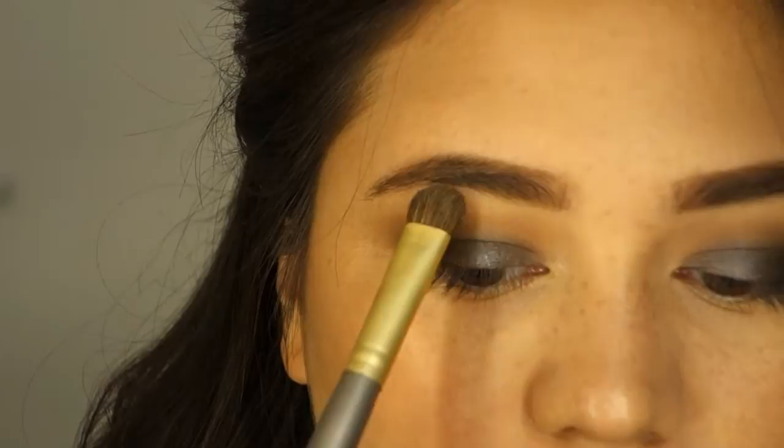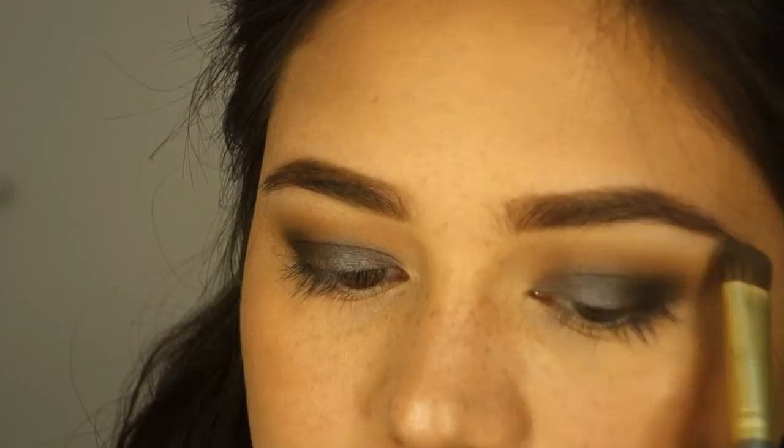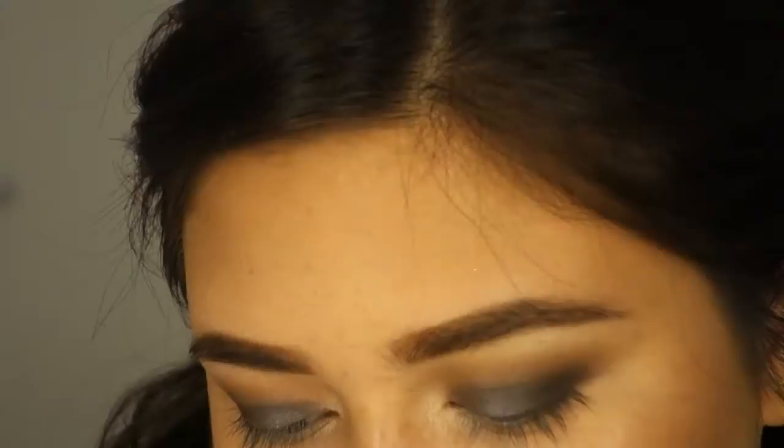Now I'm using the color Champagne Truffle as my brow bone highlight, and I'm using the color Kitten to highlight my inner corner.